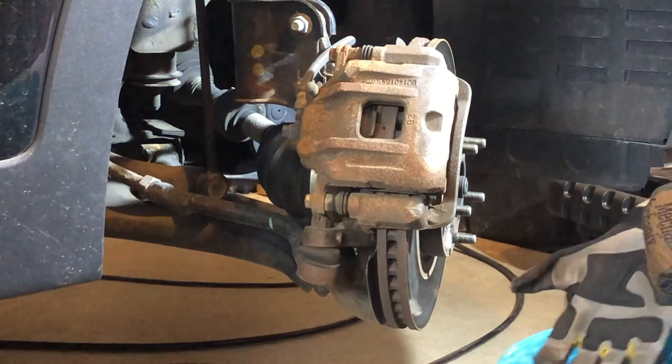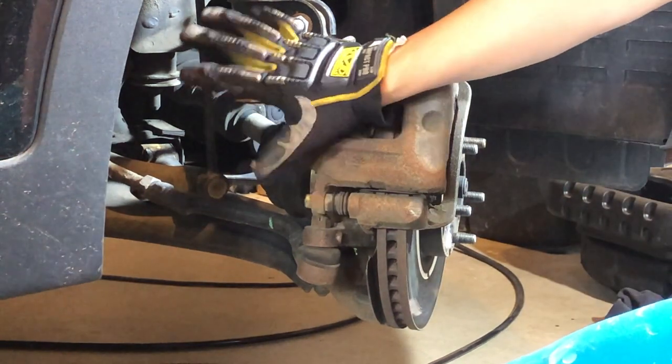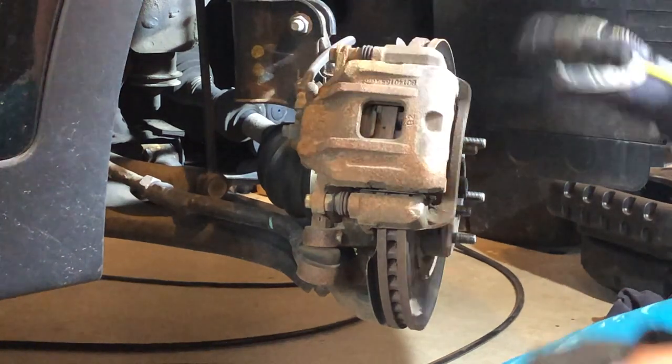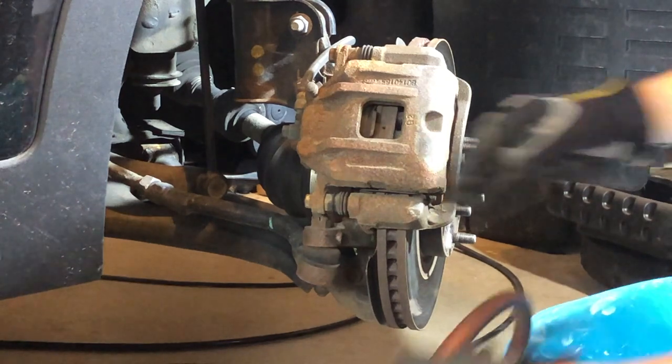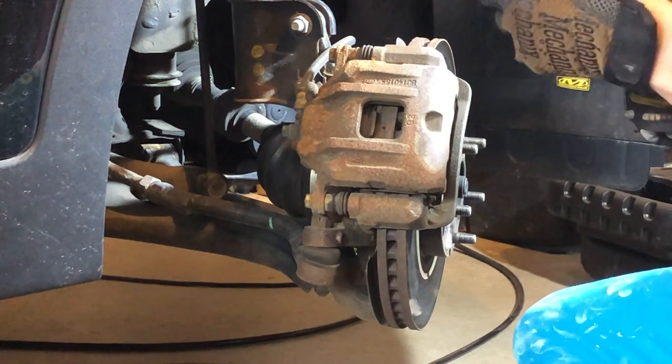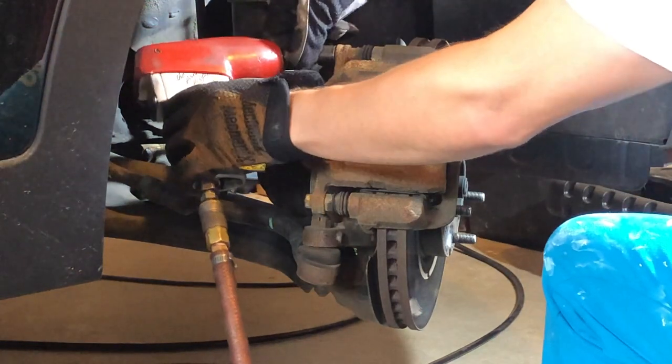Another tip: turn the wheel so you can have as much room as possible in the back. If you have the wheel straight, it's really hard to reach in behind there and do things, but with the wheel turned it's actually quite easy to get in the back.